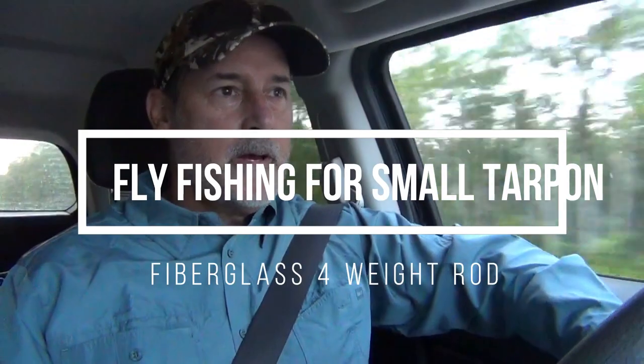Hey guys, Jim Desaias here, heading out to the Everglades to do some fly fishing for small tarpons, snook maybe. I actually brought a fiberglass rod, a little short four-weight fiberglass rod that I'm going to use for a spot where I found some micro tarpon — like tarpon from 8 inches to maybe 14 inches or so. It should be interesting. Stay tuned.